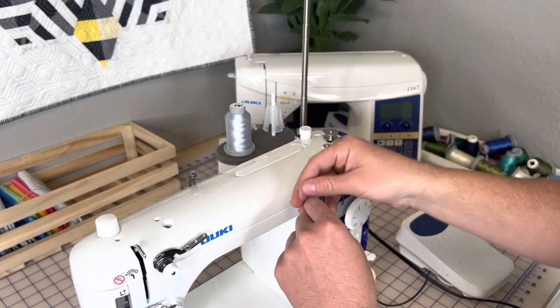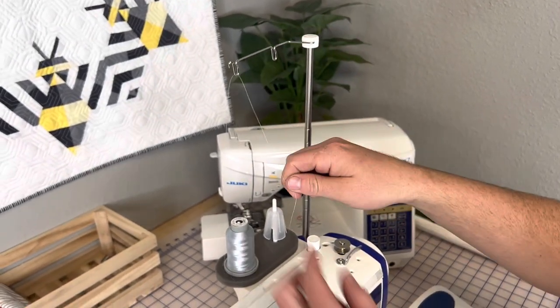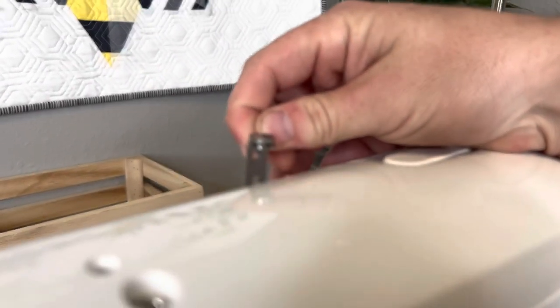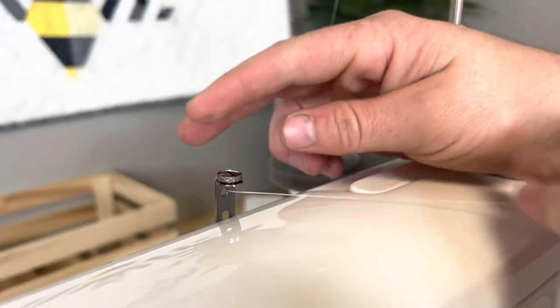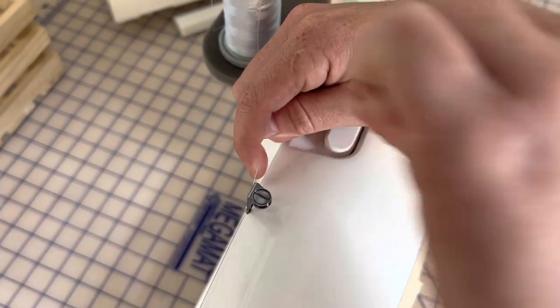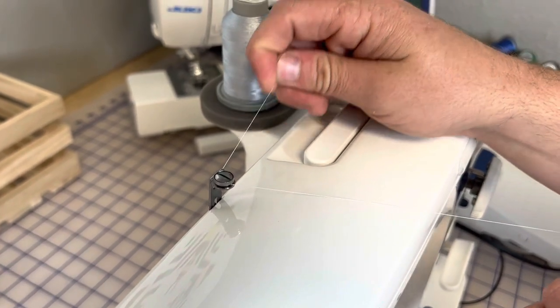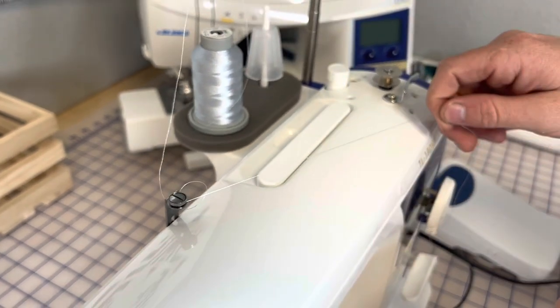Now we're going to put our thread on the thread stand and go through the little guide right here — very, very easy. Then you're going to grab the tip of your thread and go through this back hole on this tensioner, back to front. Then you're going to go from the right to the left around that tensioner. I like to hold the back thread and the front thread so it's like you're flossing. You can feel the tension when you go to pull on it.